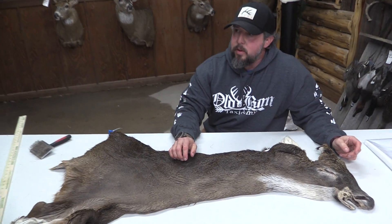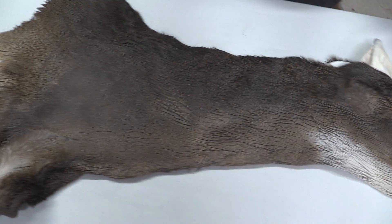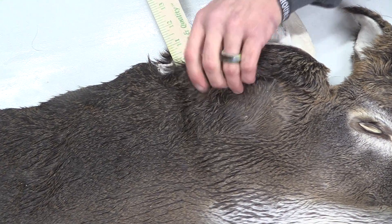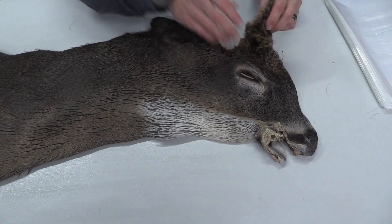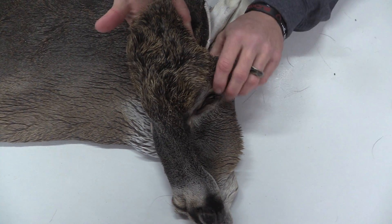Hey guys, this is John from Old Barn Taxidermy. This is 1432 — really nice cape. This one is measuring out at 7.5 by 22. Going to be another November cape, real thick forehead with some real pretty color.